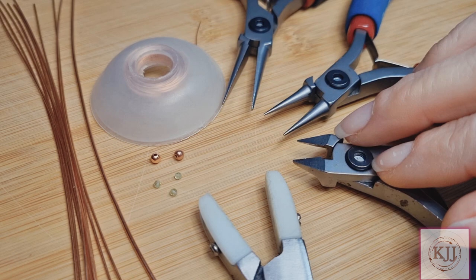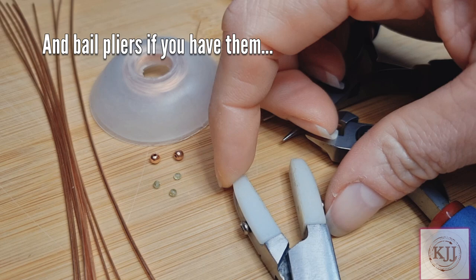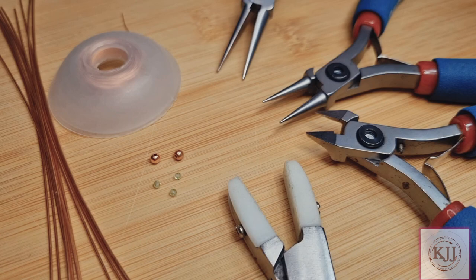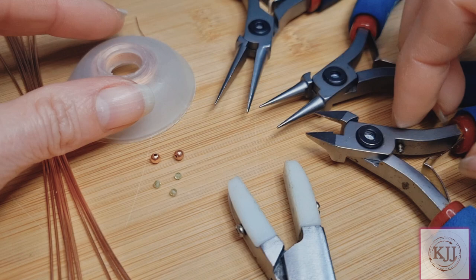If you don't have nylon pliers, don't worry — I just like having these handy for flattening weaves and straightening wires. All my tools at the moment are TronX. I don't share links anymore but I have put a list in the description below of what all these tools are if you just want to have a look and check it out.